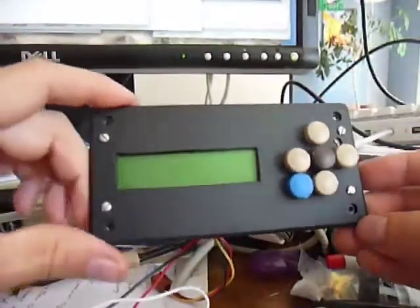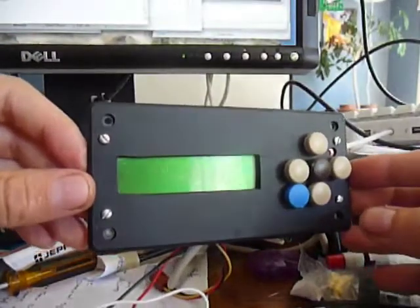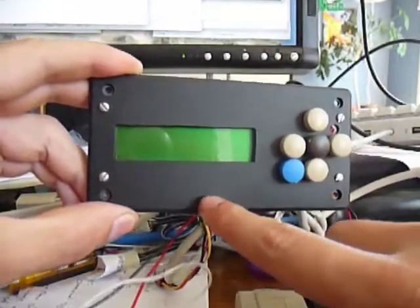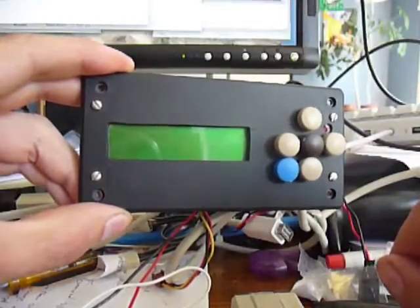Here's another embedded application I developed for aviation. It's designed to go in the back seat of my RV-4, and it takes the serial data from the Dynon EFIS unit sitting up front and displays it in the back seat. So now my back seat pilot can become my autopilot.